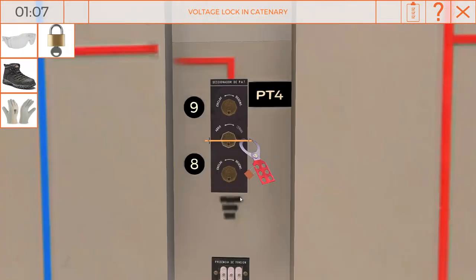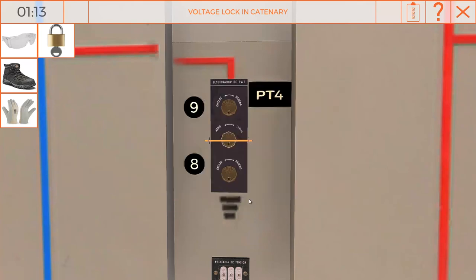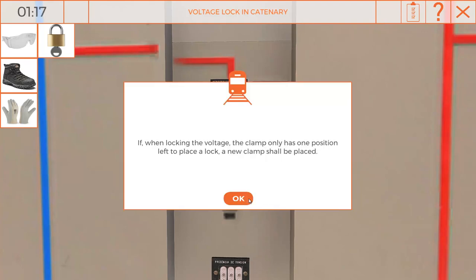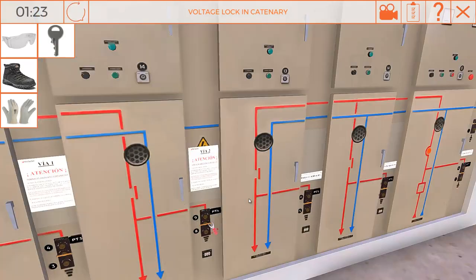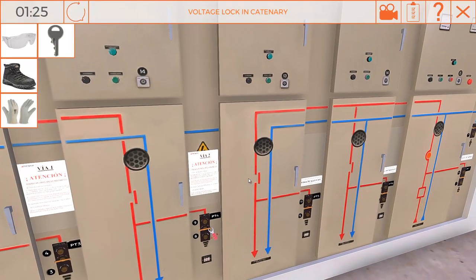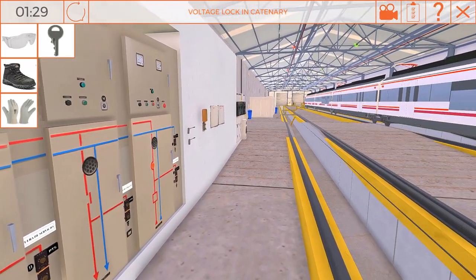As the last step, write your name, lock number, and blocked catenary on the board.